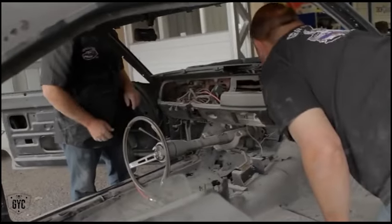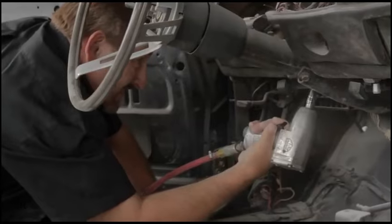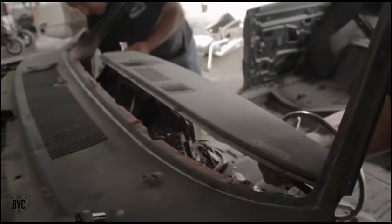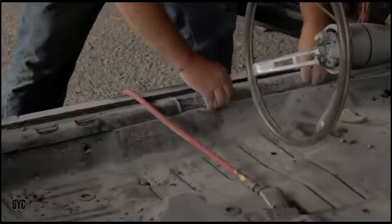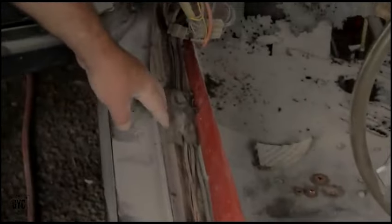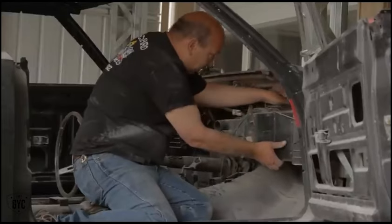Most of the car was apart anyway — just taking off the big pieces, things you don't want media blasted and such. Look at this — nobody ever puts that stuff back in. Part of it has been apart before, but some of it has never been touched. These wires haven't been pulled out of there. Nobody ever puts that fabric tape back in the anchor.